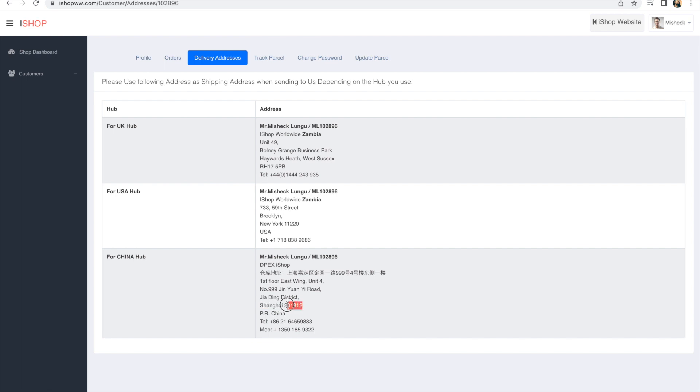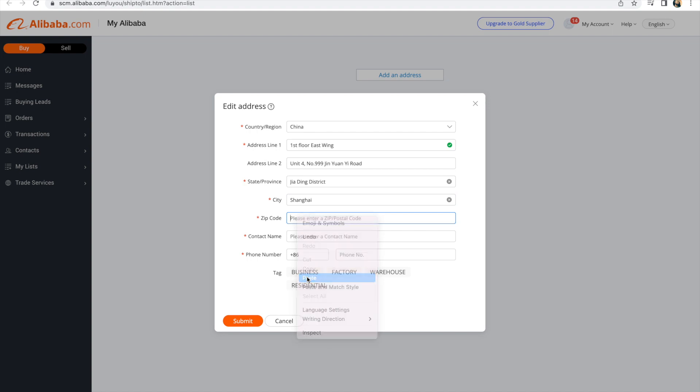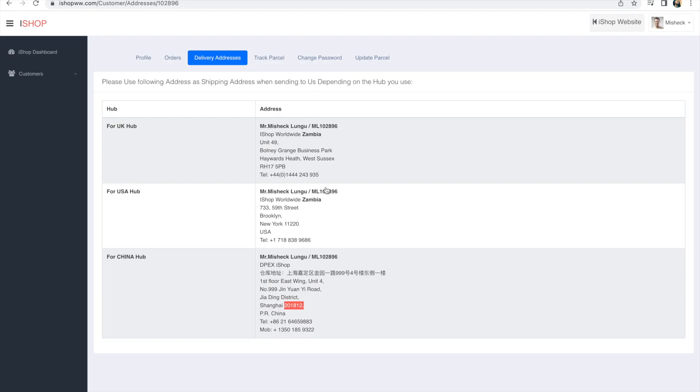Then for zip code, the zip code starts with 20 followed by those numbers from iShop. Just copy the zip code and add it to the zip code field on Alibaba and paste it in.